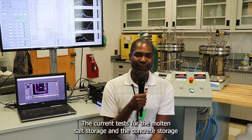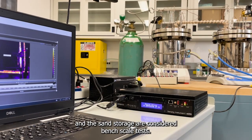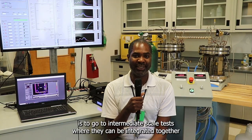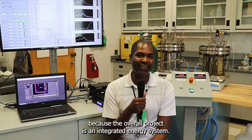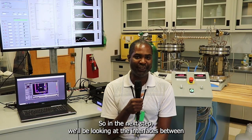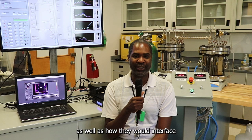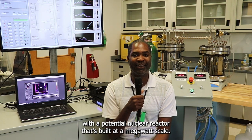The current tests for the molten salt storage, concrete storage, and sand storage are considered bench scale tests. The next step for these three experimental apparatuses is to go to intermediate scale tests where they can be integrated together, because the overall project is an integrated energy system requiring high grade heat, medium grade heat, and low grade heat all interconnected. In the next step we'll be looking at the interfaces between these three storage systems as well as how they would interface with a potential nuclear reactor built at a megawatt scale.